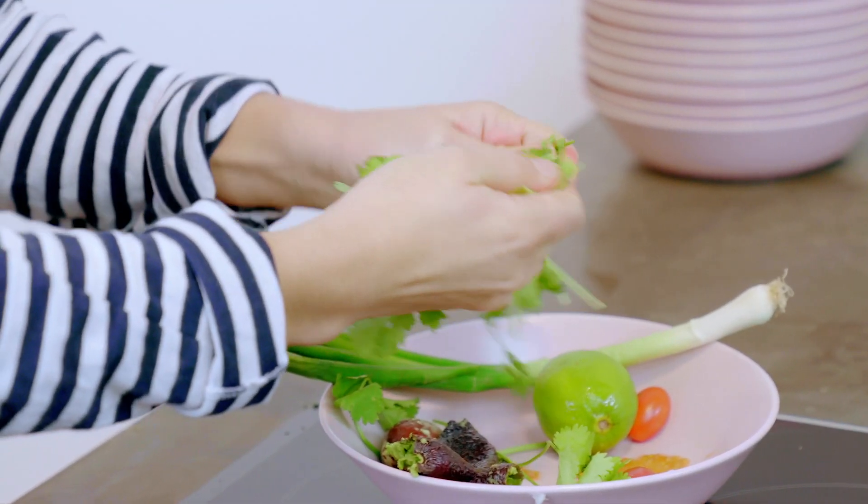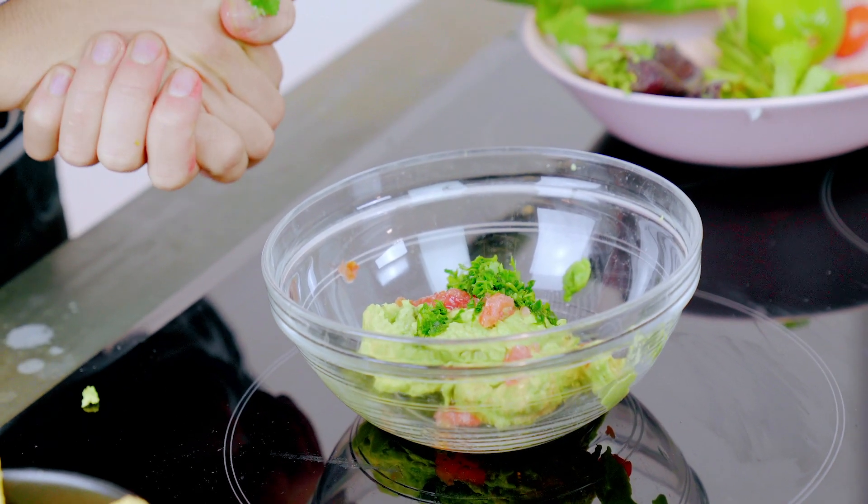Next, for some coriander. Just like you would feed a horse, straight in. So aromatic. A lovely palate refresher after the spring onion, which is a little harder to handle.